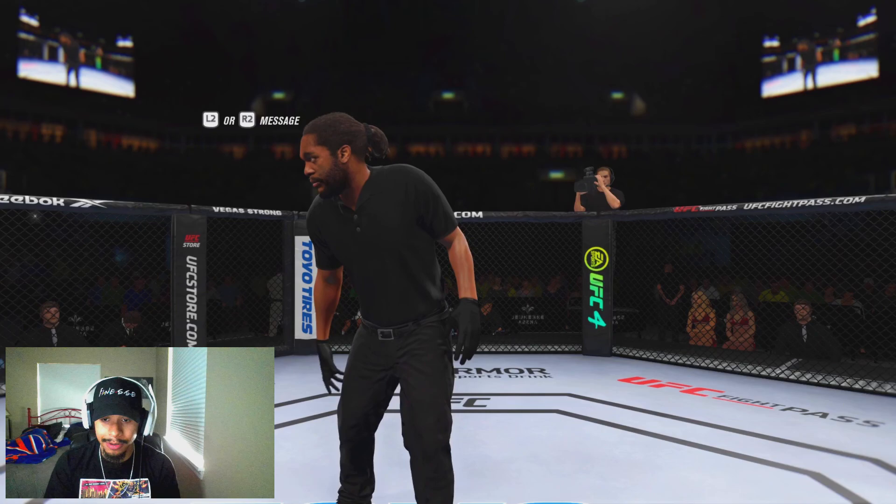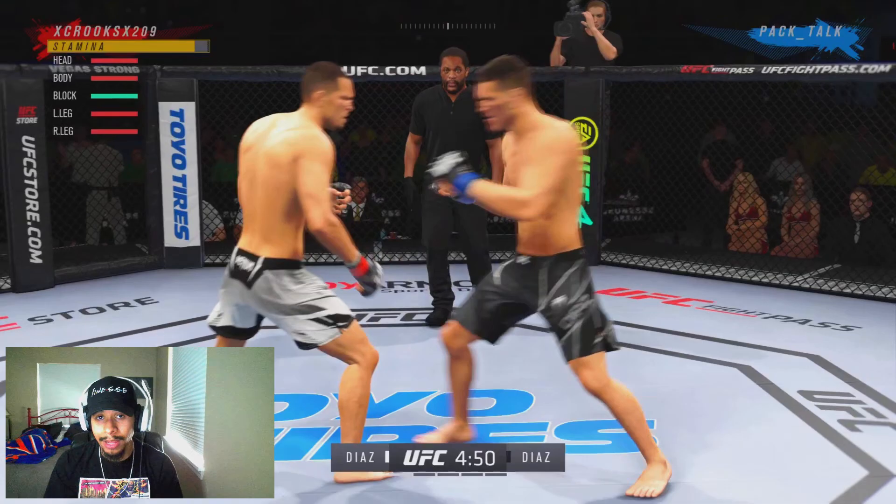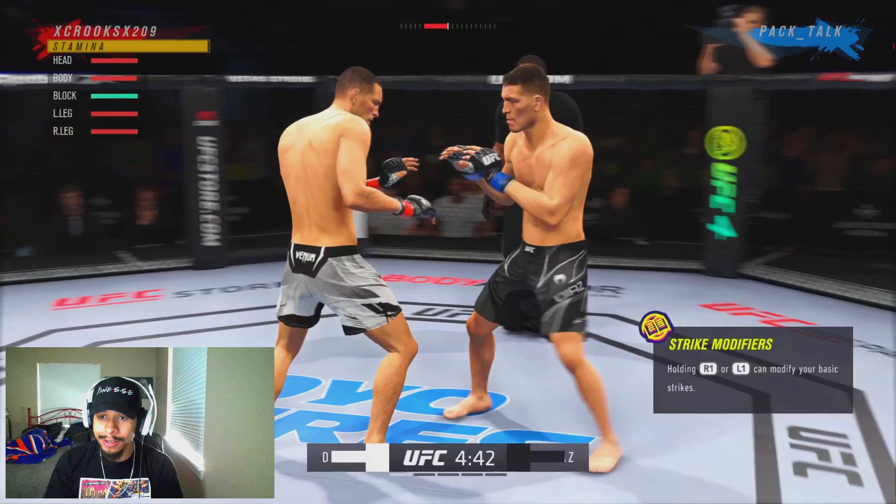We're going up against PacTalk. If you guys watched my past videos, PacTalk is known as a spammer. Luckily and unluckily, he's usually Nick Diaz. So I don't think he's going to try to clinch spam me like he was in the Sean O'Malley video that I made, but you never know.